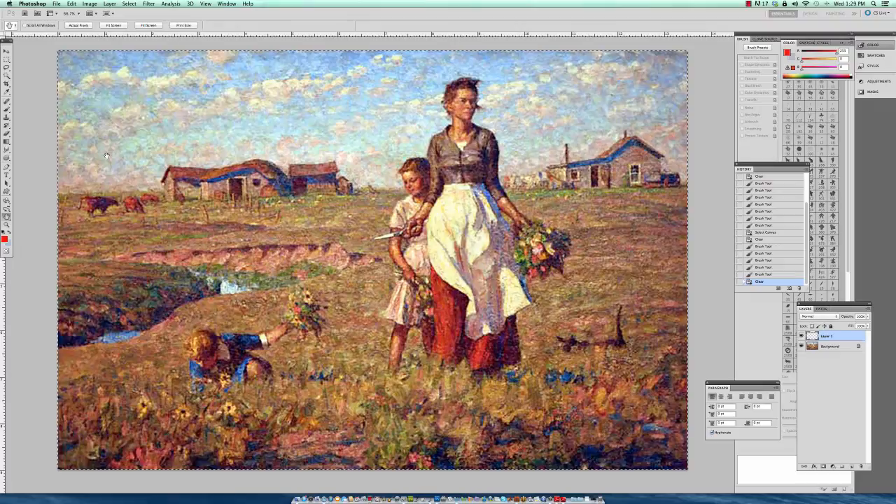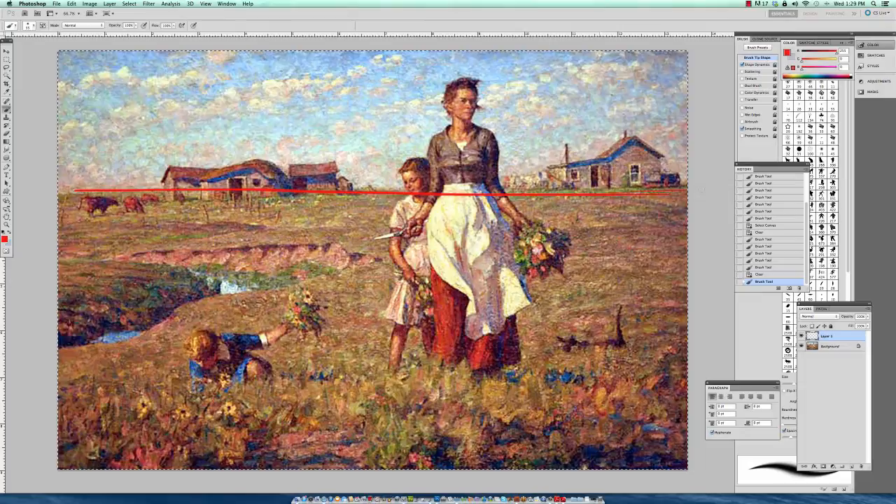What I'd like to do with this painting is look at it in three aspects: vantage point, focal point, and composition. Starting with vantage point — the vantage point in this particular painting is in the upper third, right along the horizon line.